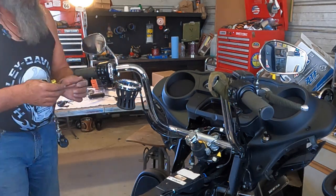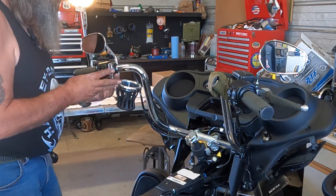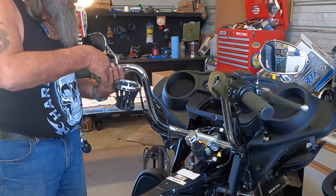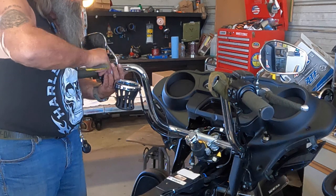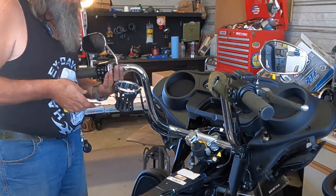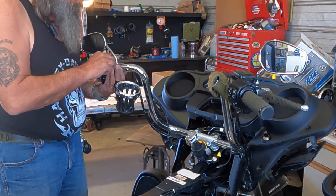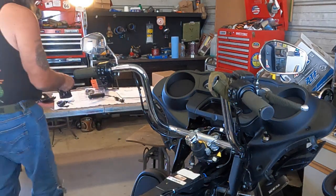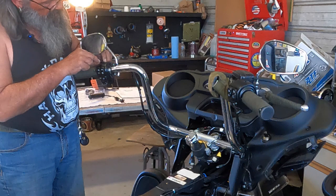Now I'm going to get these grips off of both sides. A lot of people panic when it comes time to remove this little switch — all you've got to do is lift it up a little bit, then it slides forward off of there.